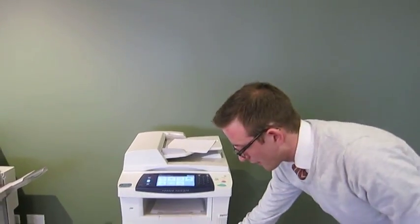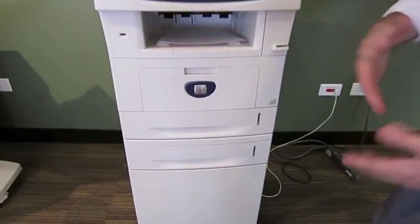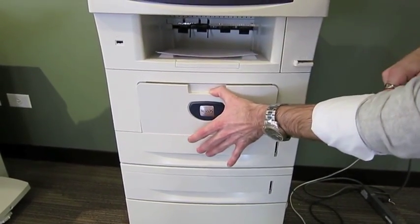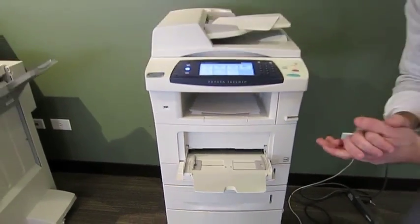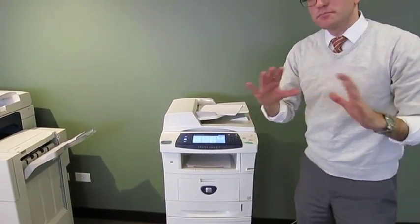Last but not least, we have all the paper trays here. One thing that's sometimes hidden is the manual feed. I just open it up — you'll notice there's a little handle right here above the Xerox. This is where I can put my labels, letterhead, envelopes, or any special paper I don't necessarily want to put in the trays. All in all, that's a brief and basic overview of the Xerox 3635.